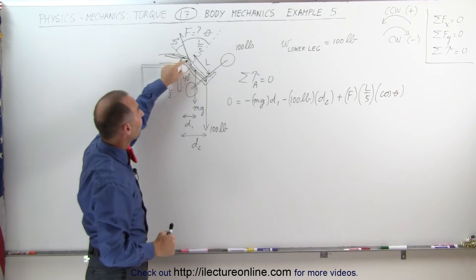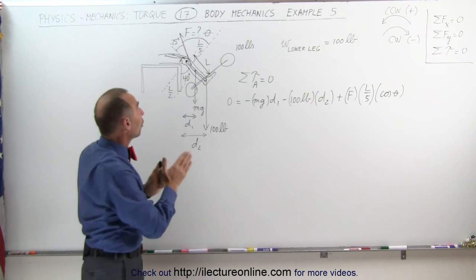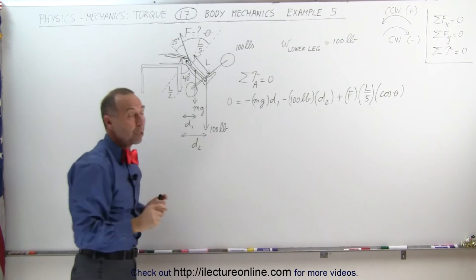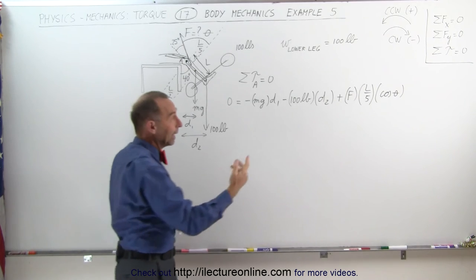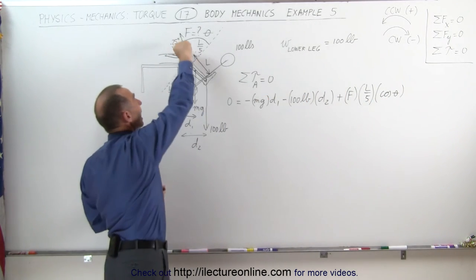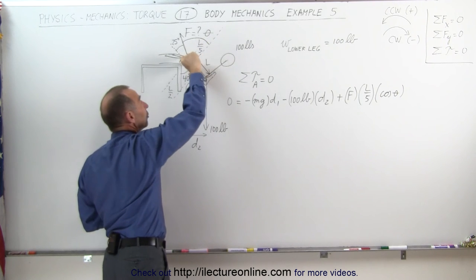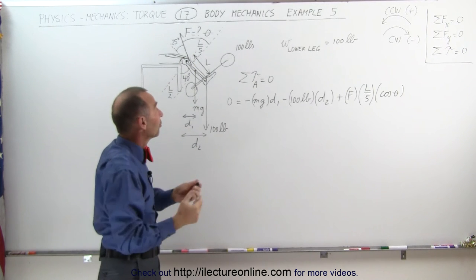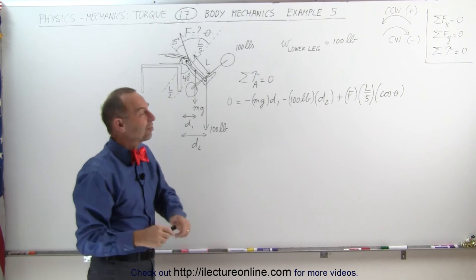Let's define theta as the angle between the perpendicular to the bone and the direction of the tendon force. If the tendon makes 25 degrees with the bone, then theta equals 90 minus 25 degrees, which is 65 degrees. Theta is 65 degrees.